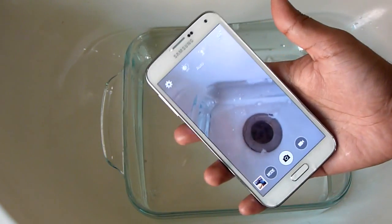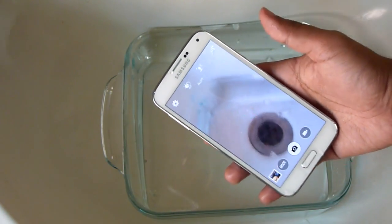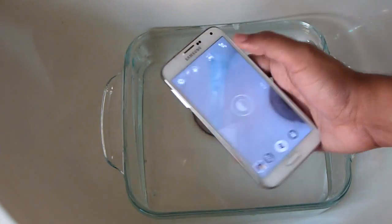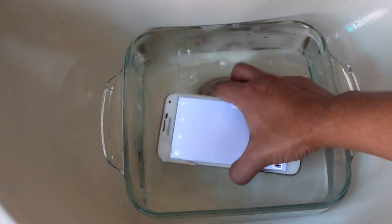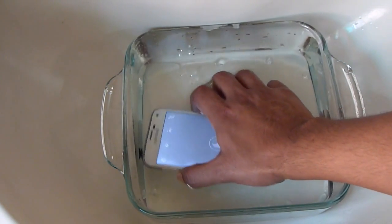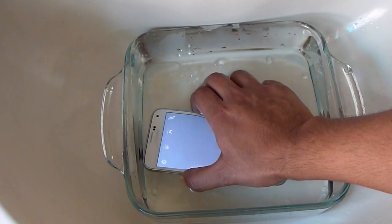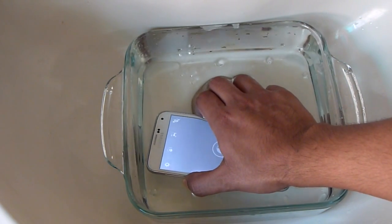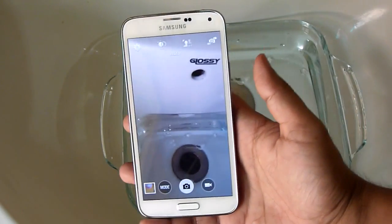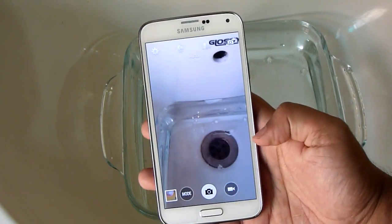Last but not the least is the camera functionality. Since you cannot touch the display underwater, you can use the volume rocker as a shutter to take images, and you can also use the flash. For recording videos, you can start recording before immersion.